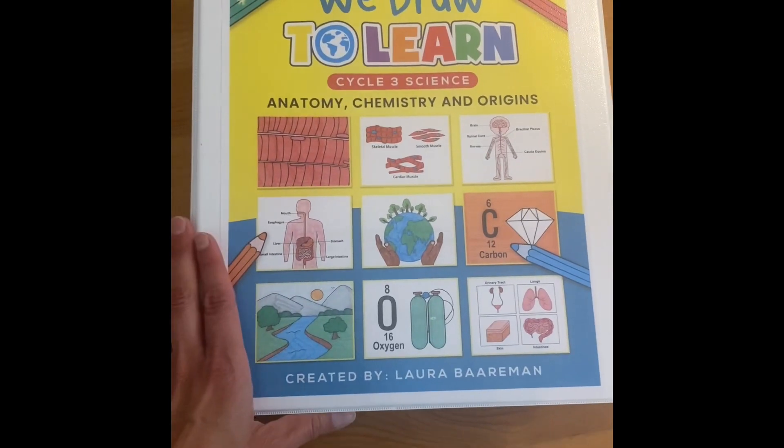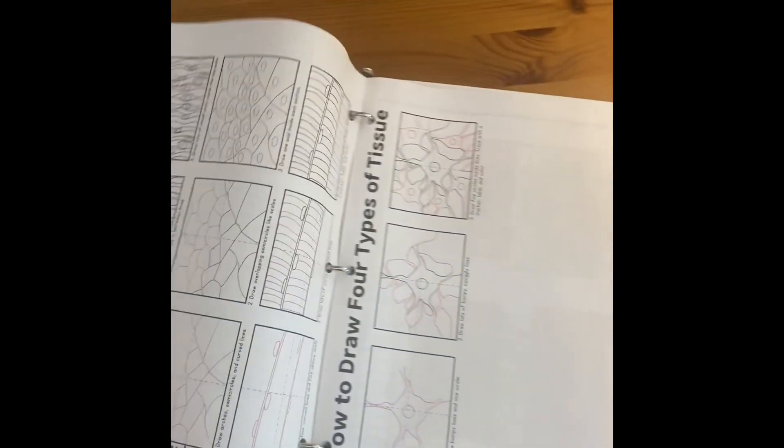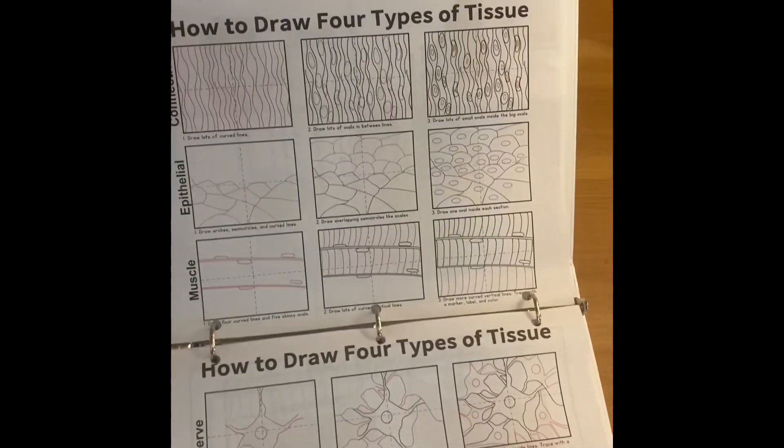This is a quick flip through of We Draw to Learn Cycle 3 Science. I'm going to open it up. There's just some tips, and then we start on week one — four types of tissue, how to draw.